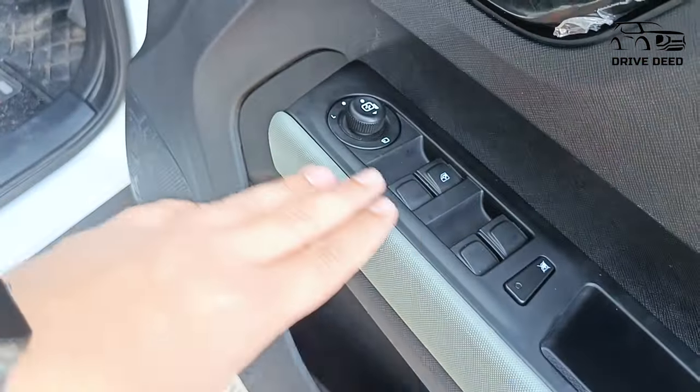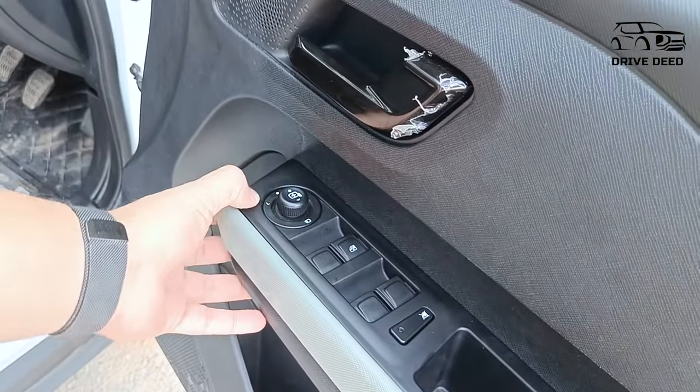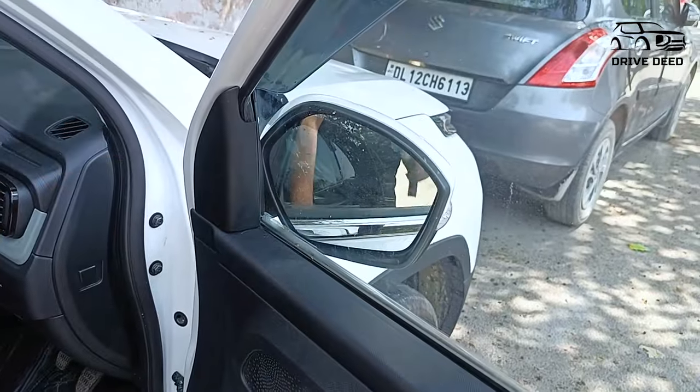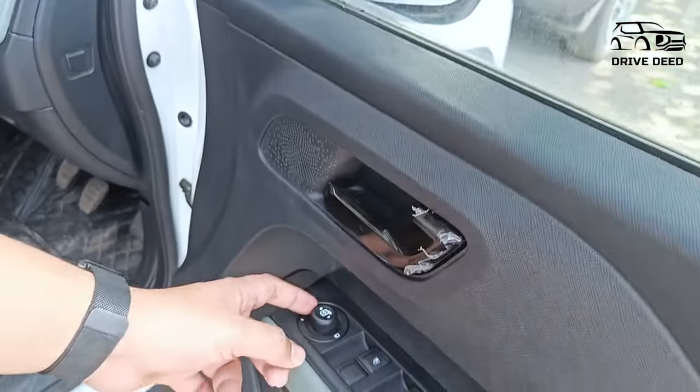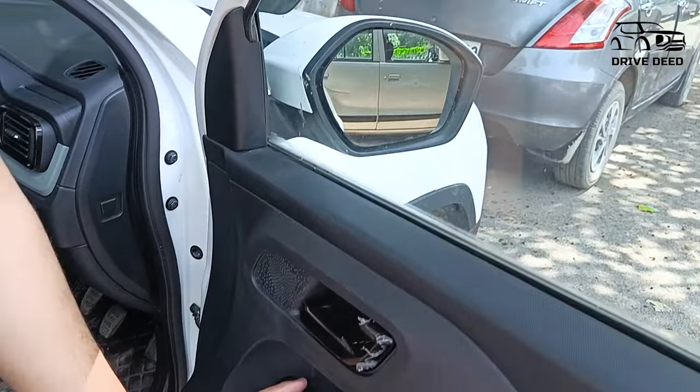This is your switch panel which is made by Tata, but Tata does not include this switch by default. When we press it down, it will fold the mirror, and for the same switch, when you press it back from the bottom, it will unfold the mirror and it will be adjustable.